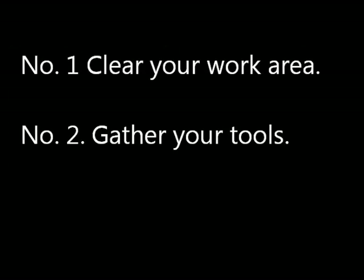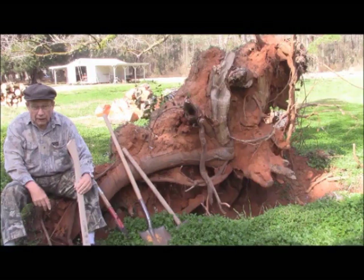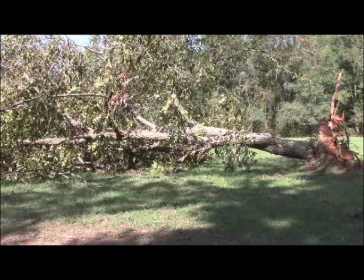The first of the principles is to clear your work area, and the second is to gather your tools. Here's what it looked like when I started — I have obviously cut away the rest of the tree.